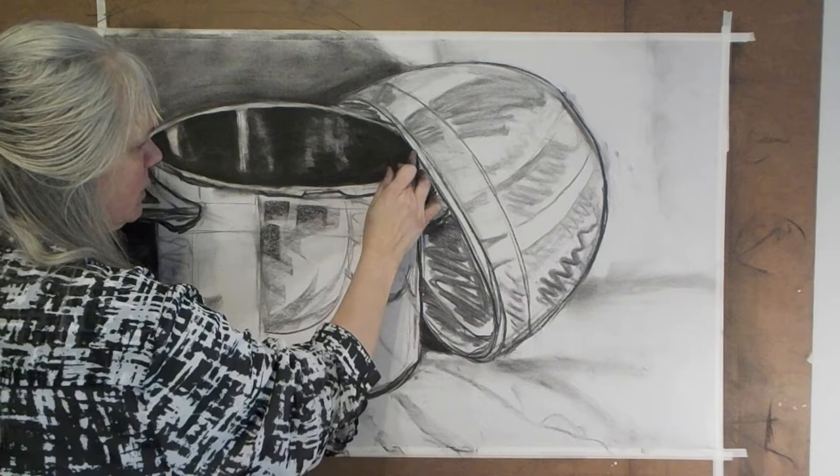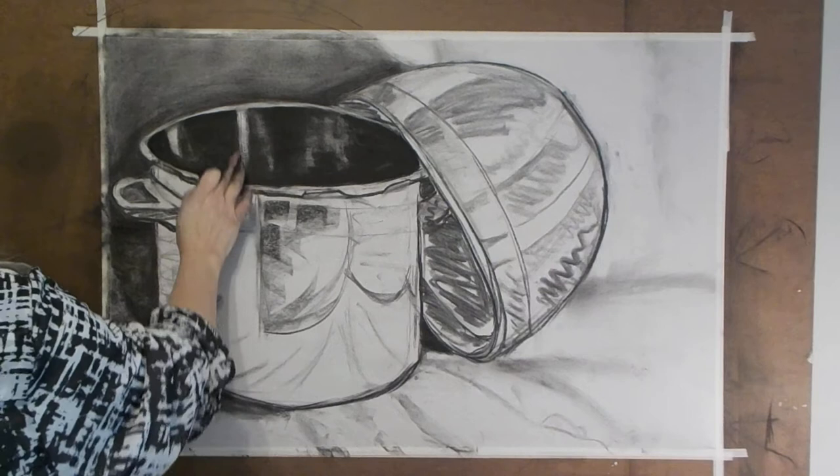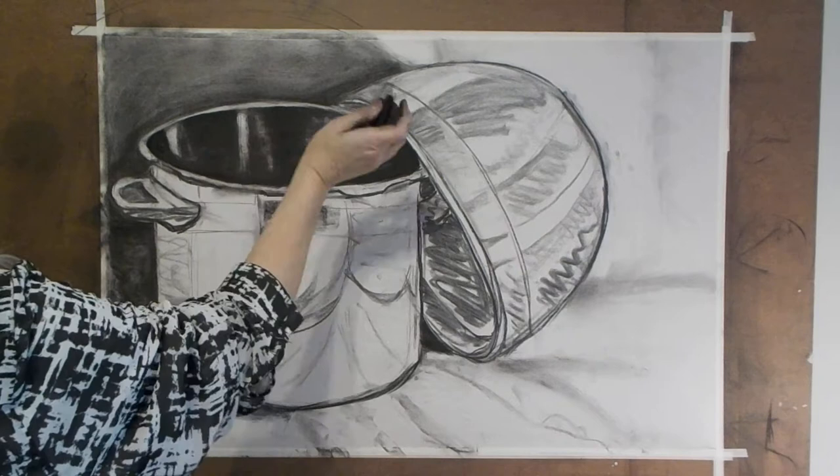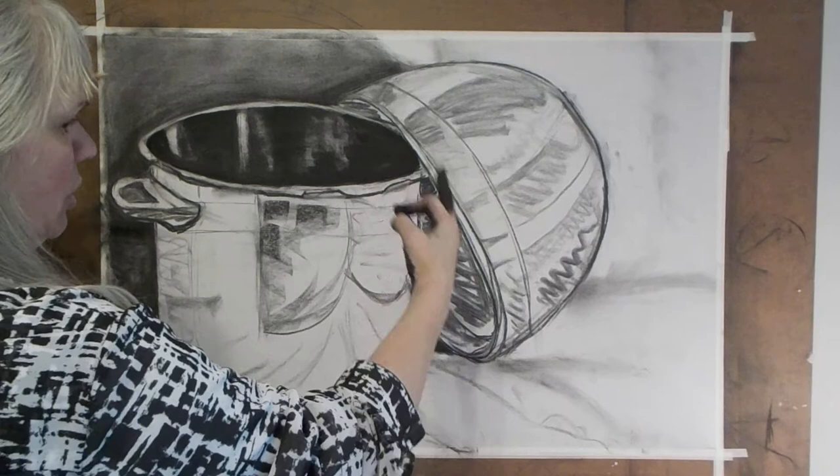Let's step back. I'm very happy with that so far — that's kind of nice. This is a little too dark, too bright. I'm going to soften it a little here, pull in the edge, but not as a line — as a little bit of a shadow. I'm actually quite happy with that. Now I'm going to go down and start to shade the lights and darks that are reflected in this metal pot.